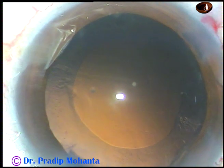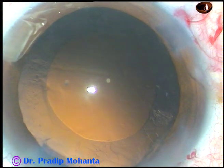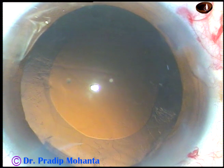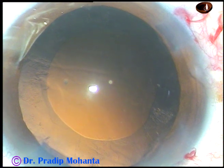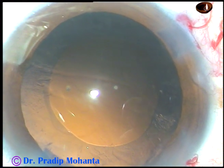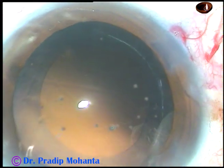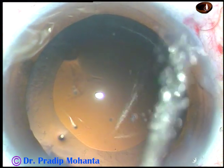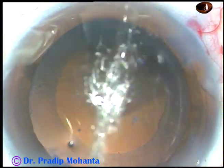Cortical cleanup is done nicely. Only a small speck of cortex is there at 10 o'clock. In this case we have selected a Tecnis single piece intraocular lens. It is a quite thick lens and I am using a B cartridge. So I am enlarging the main incision just by a little bit, say by 0.1 millimeter.